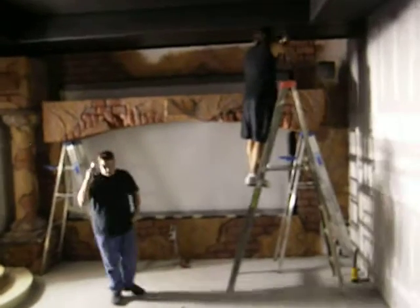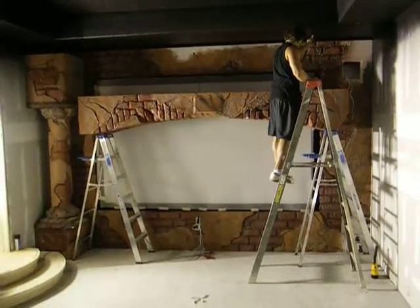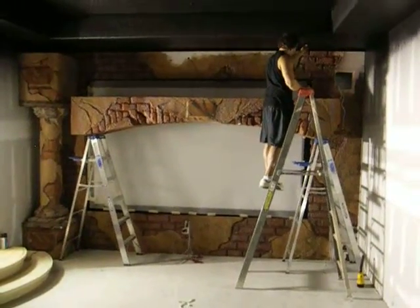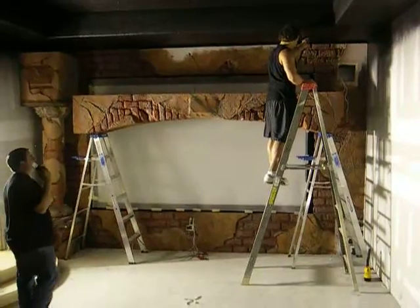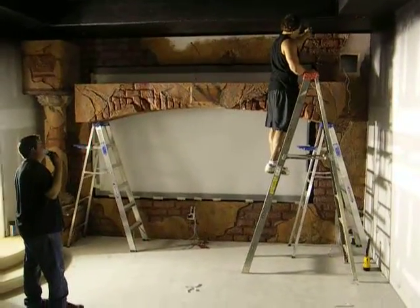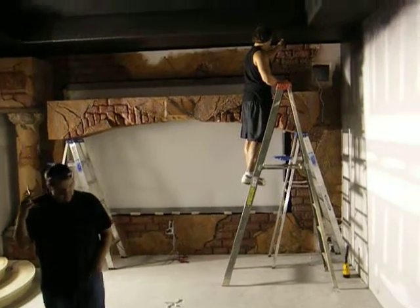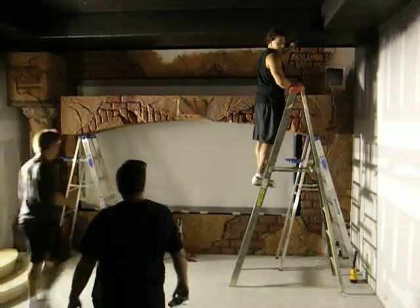Okay. You there? Yeah. Okay. Do you have the right side yet? Do you see the wire yet? Have they pulled the wire yet?